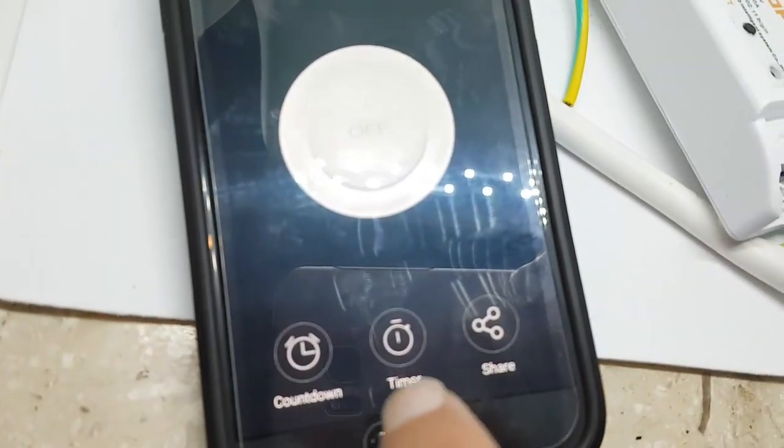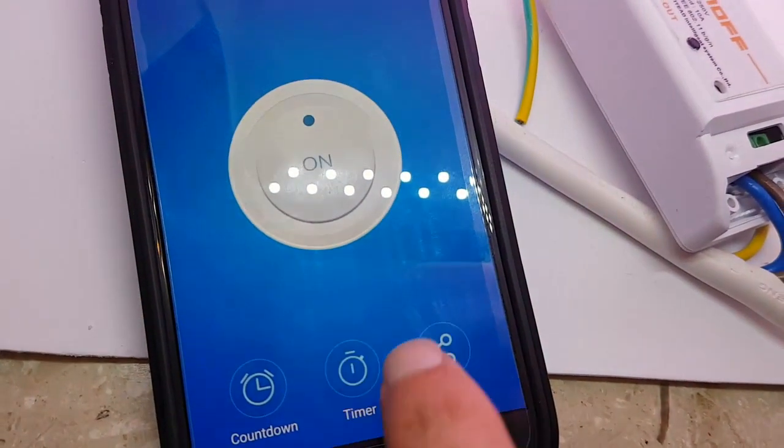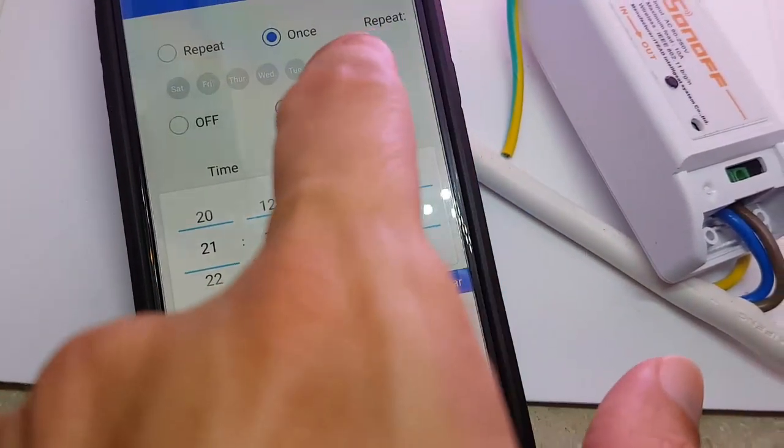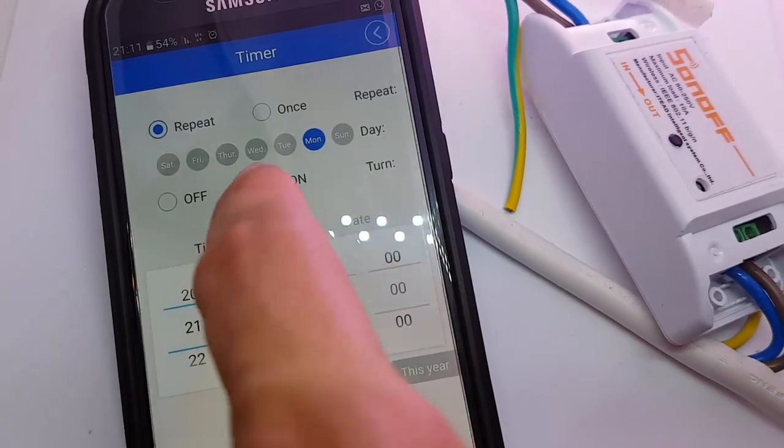It works great. There are nice timers that you can turn on.